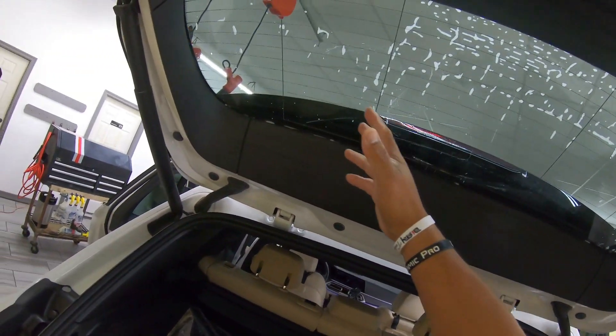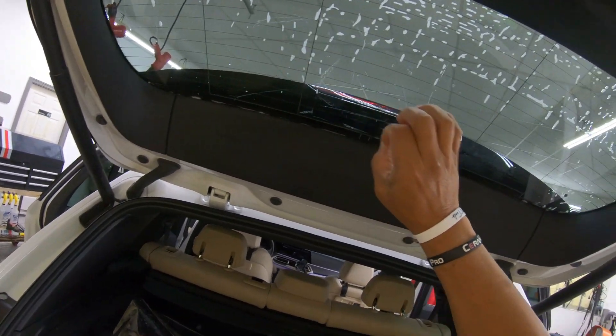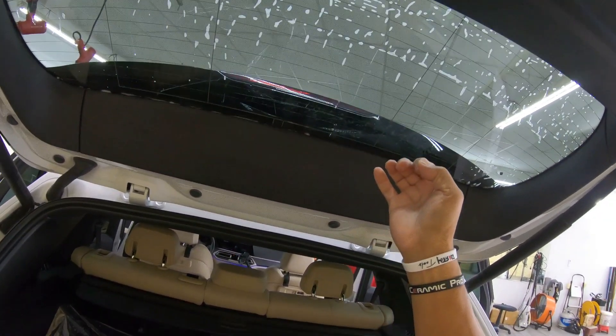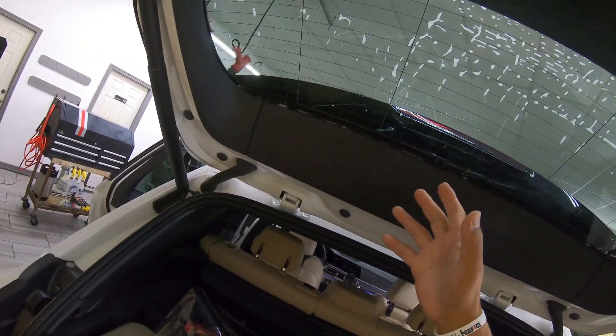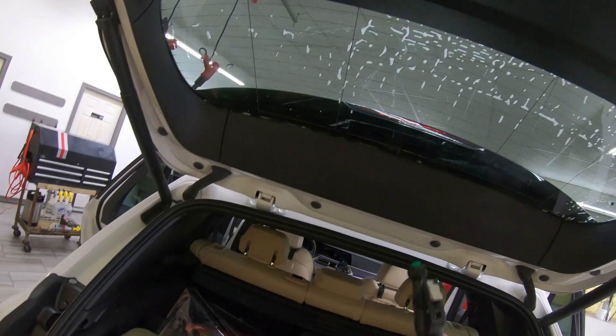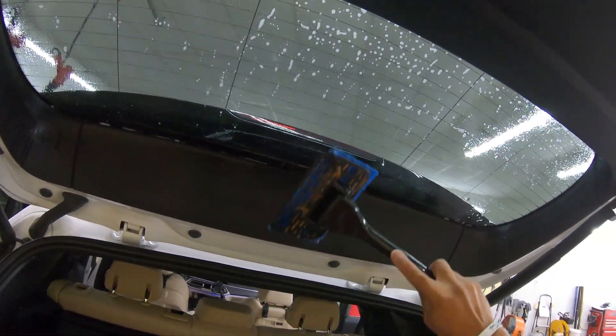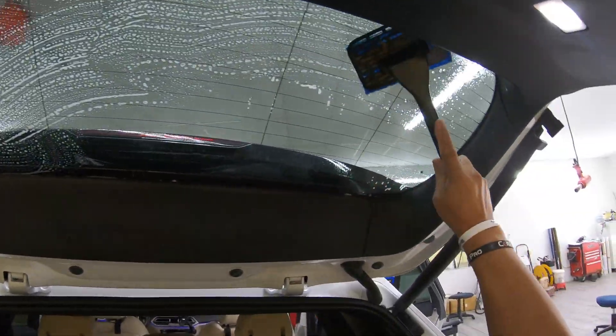If after installing a window like this — a rear window on any vehicle — you see some small little pinhole spots here and there, it's not the water and it's not the film; it could be the prep. So let's go ahead and prep this window properly. Soak the window, wait a couple of minutes, then agitate and make sure you go ahead and get it all pre-soaked.